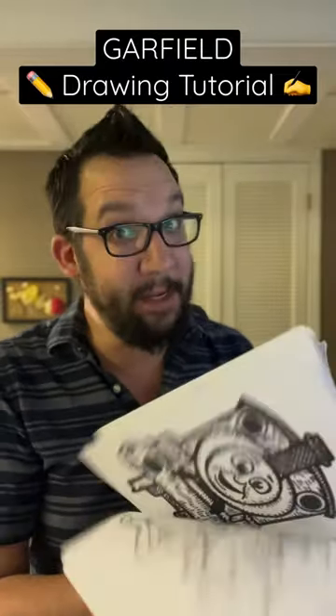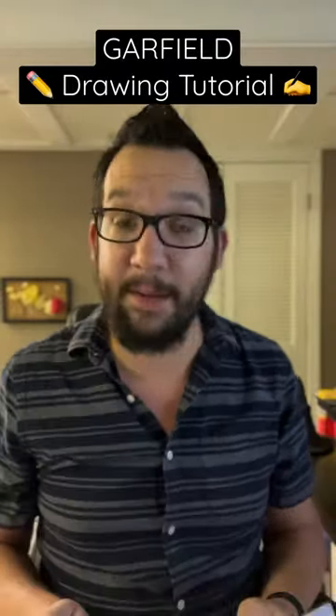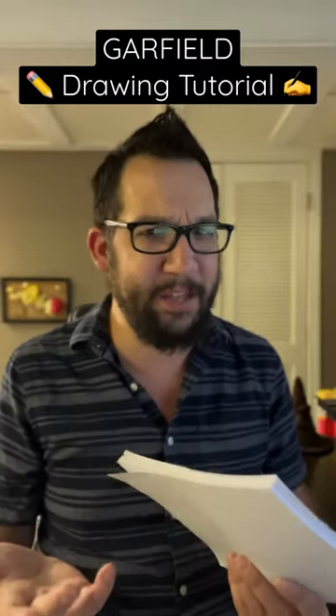Welcome to episode 73 of Everyone Can Draw, a series where I show you how to draw something in a 60 second or less video. Today's request: Garfield.